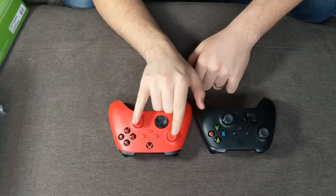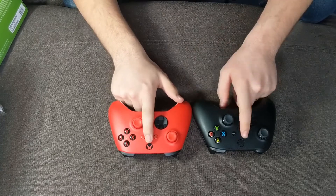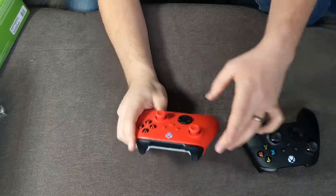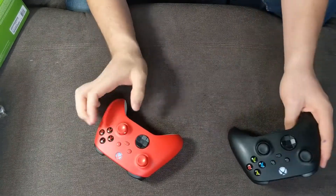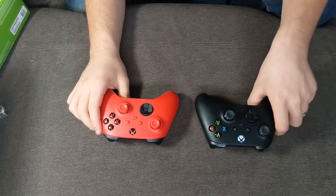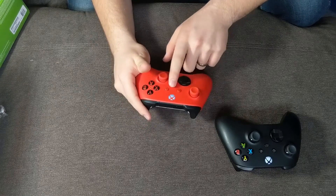We've got red joysticks, red middle buttons, red inputs on the right, and the Xbox button appears to be red too. The bumpers on this one seem less tactile, less clicky, and much quieter — likely just wear and tear since I've put in quite a few hours over almost two months. Otherwise, this one just feels a little greasier compared to the new Pulse Red.